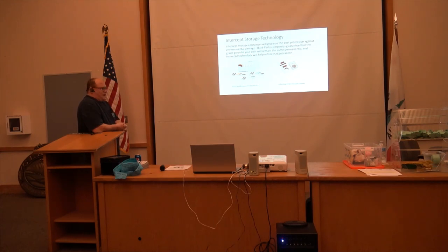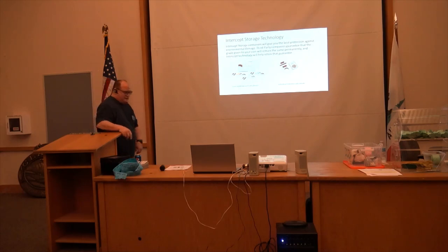All of these supplies I got out of the Amos Advantage catalog. So if you subscribe to CoinWorld, you get like a 10% discount automatically if you want to buy any of this stuff.